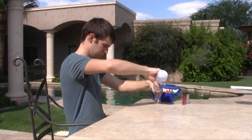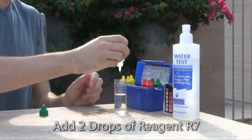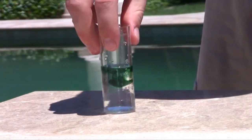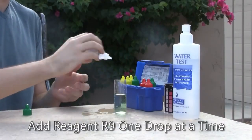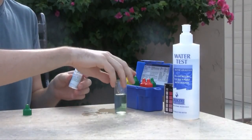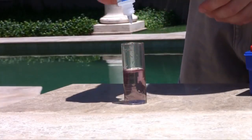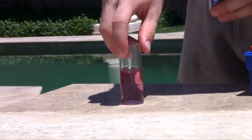Finally, you should test your pool's total alkalinity. Rinse the large test vial with pool water and then fill the vial to the middle line, 25 milliliters. Add two drops of reagent R7 and then five drops of reagent R8. Swirl the sample to mix. The test solution should turn green. Now slowly add reagent R9 one drop at a time, swirling the mixture and keeping count as you go. Stop adding drops when the test solution changes from green to red. The ideal range for most pools on total alkalinity is between 80 and 120 parts per million.